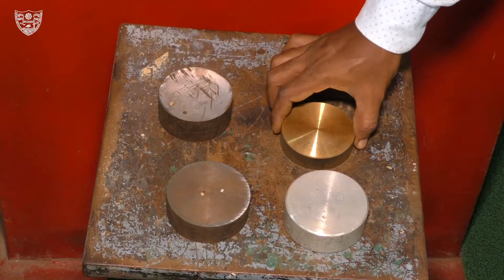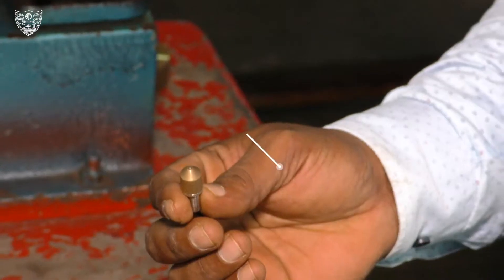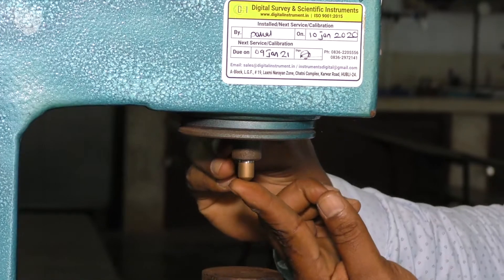Select the specimen of your choice. Here we select brass as the specimen. The indenter used for brass is a ball indenter. Fix the indenter in its position in the machine.